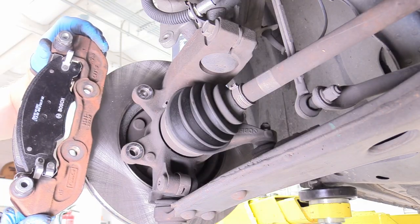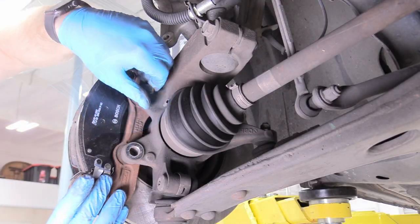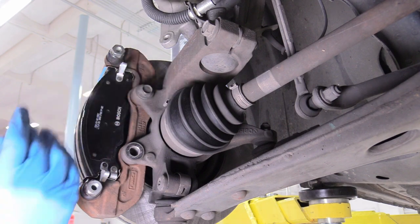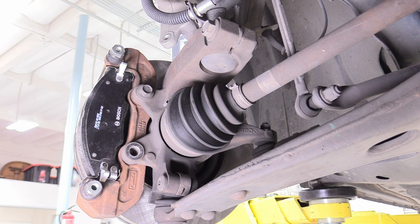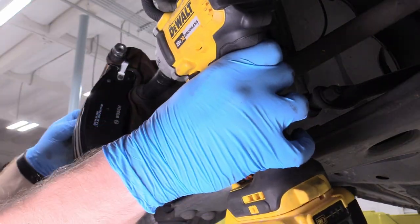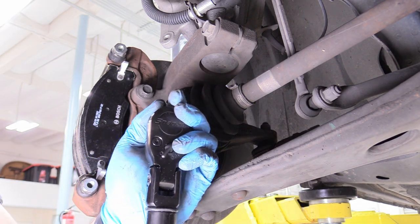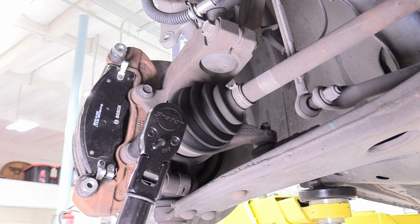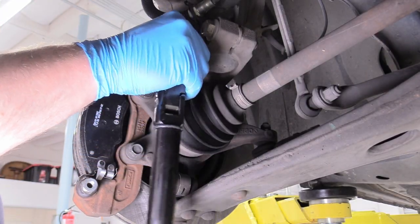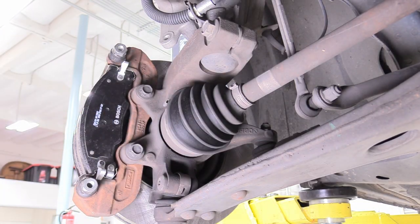Tighten the caliper anchor bolts. I have my torque wrench loaded up and I'm going to torque these down to 92 foot-pounds. If you don't have a torque wrench, two-arm tight is sufficient. Those guys are on perfect.